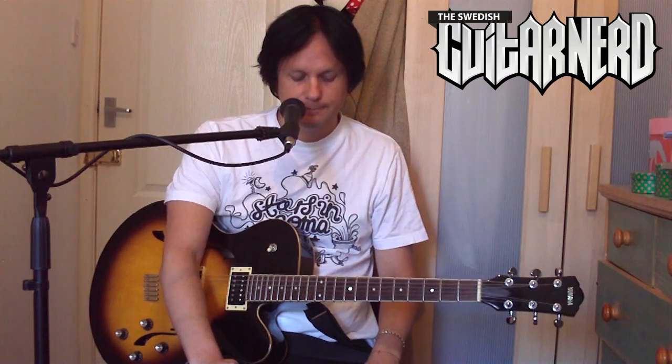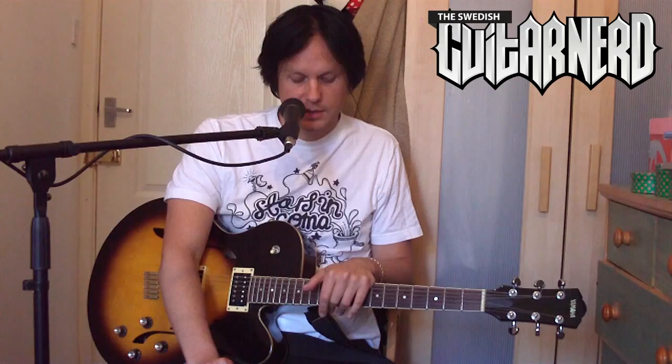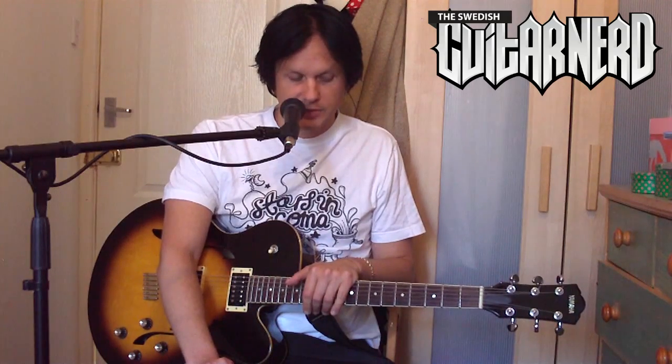Maybe it's easy to show. But what the effect does and what you use it for is to get a fuller sound, because this is close to the sound you get when you double the guitar — and that's what they did before they had choruses. So this is supposed to make it sound like there are several guitars at once.